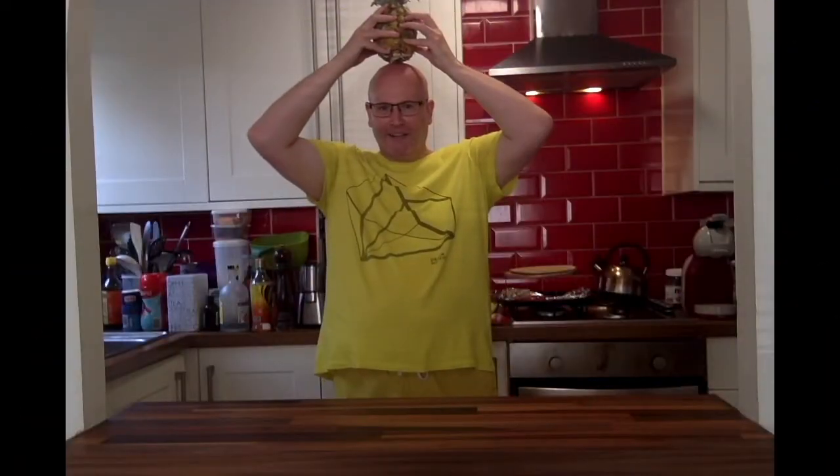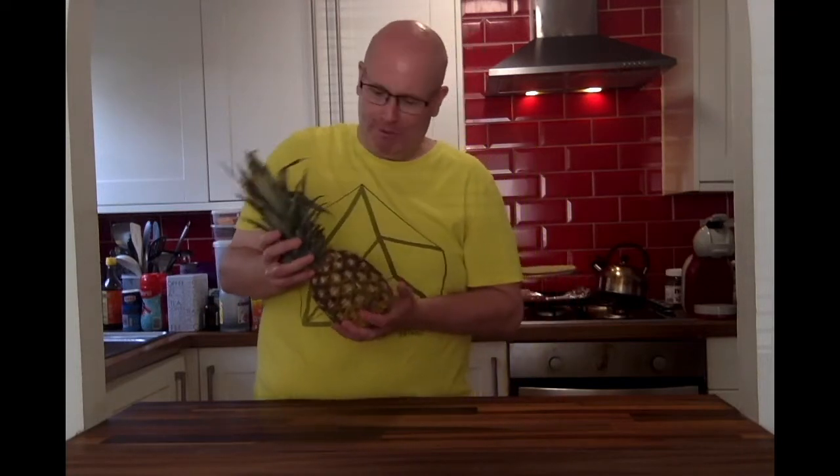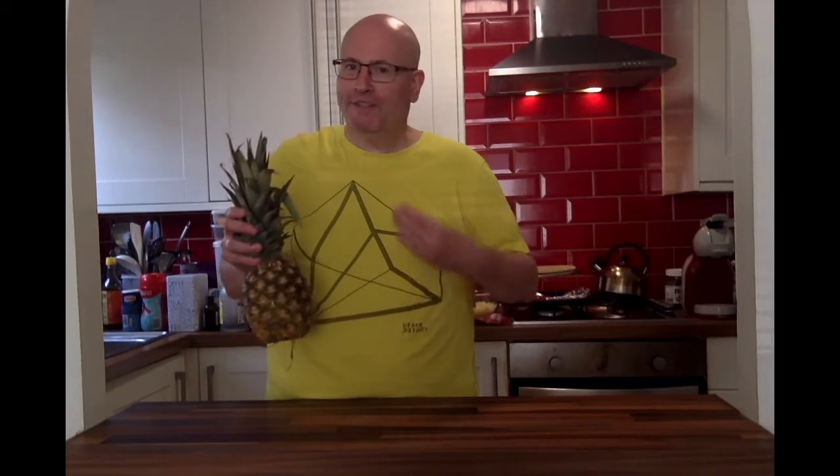I don't know what it is about pineapples, but I just love them. They look like a lovely hairdo, and someone like me admires other people's fantastic hairdos — though no one is as perfect as mine, or as low-maintenance. This is a lovely pineapple, and as you can see, I'm dressed the same colour as the fruit itself, including the shorts. I'm dressed for the occasion. So, what are we making today?